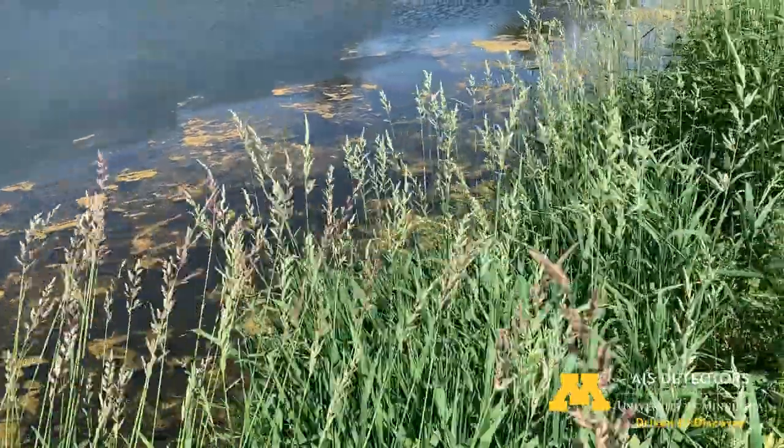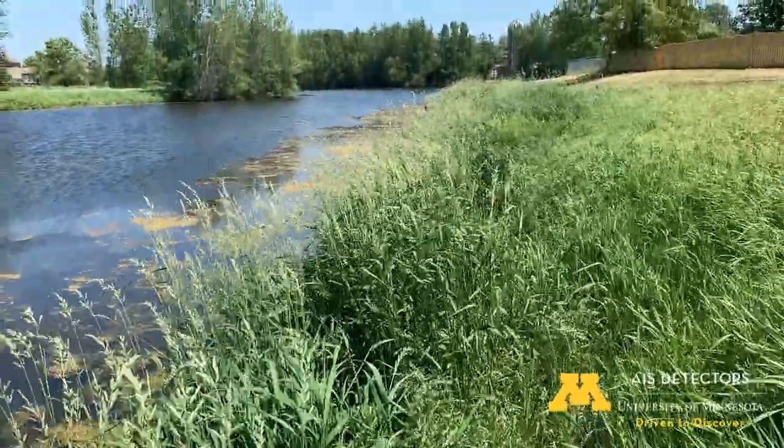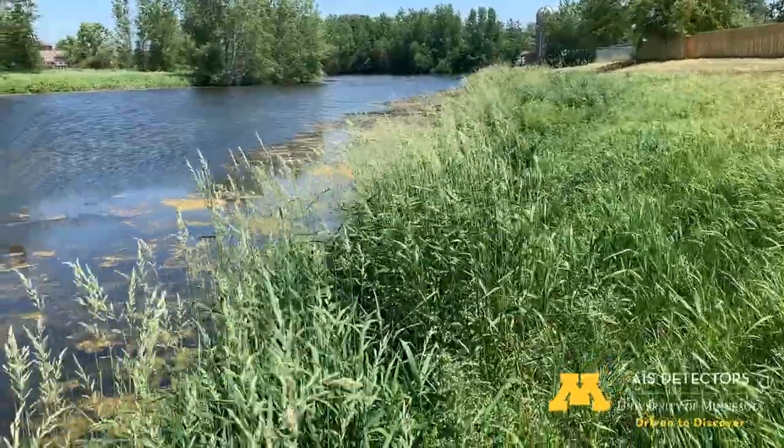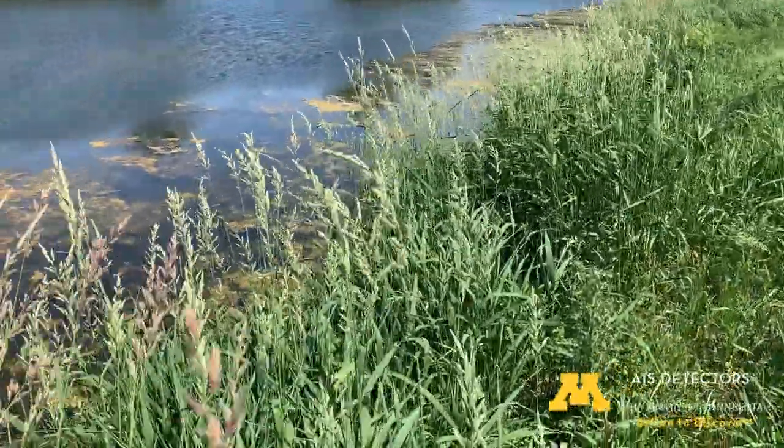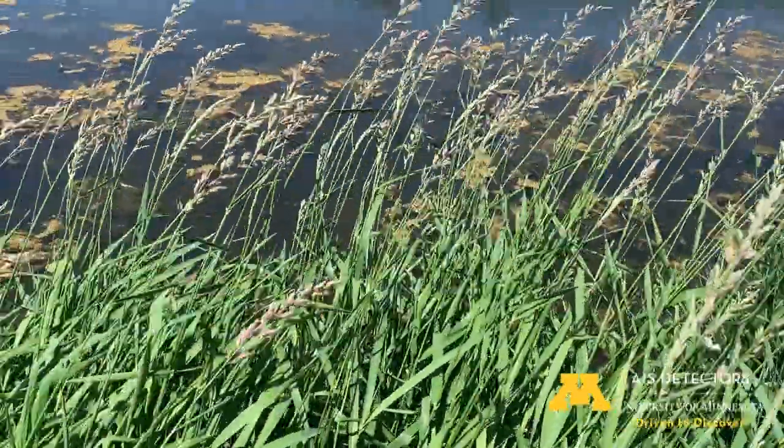Alright, here we are on the walking trails and you can see all of this reed canary grass lining the pond here. As we go on I'm going to show you some closer details so you can tell how to know that this is reed canary grass.